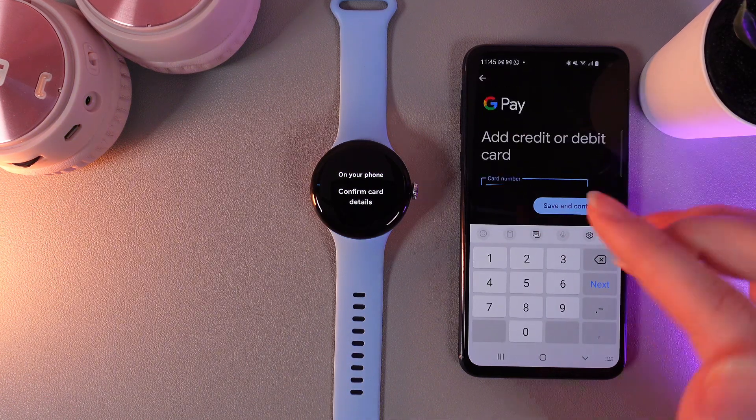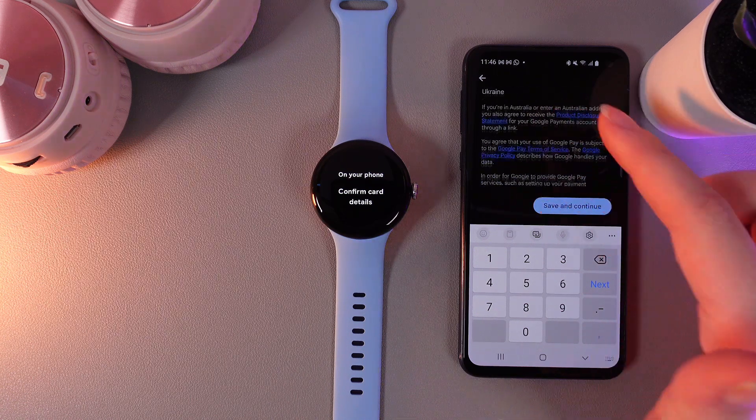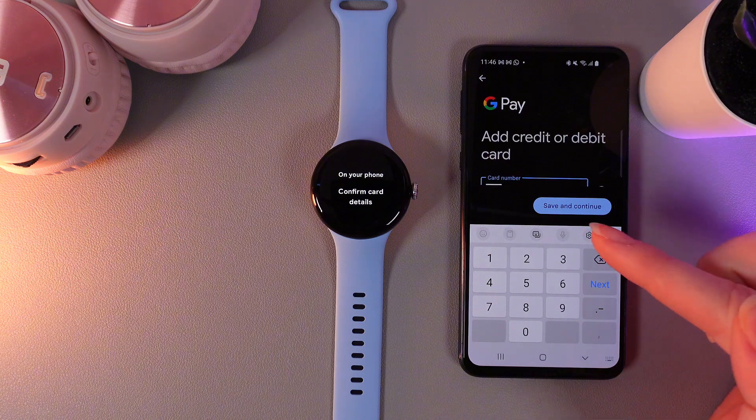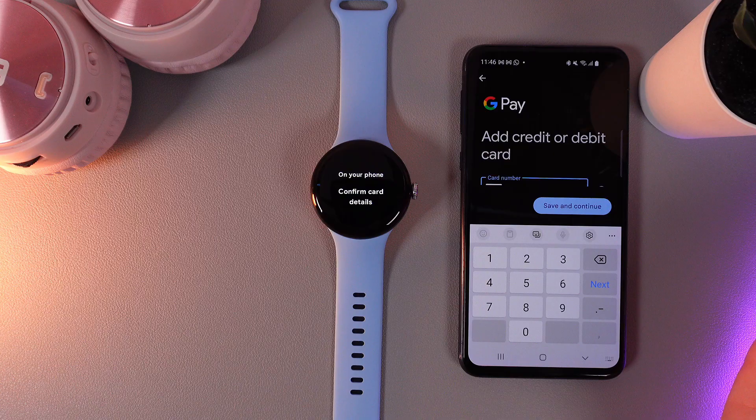Here you would need to enter the details of your card, then enter your name, address, country, and agency. After this we would need to click "Save and Continue" and pass a verification to prove that this card is ours.